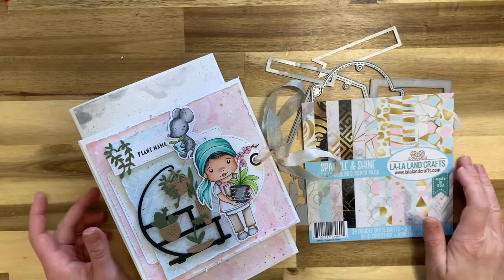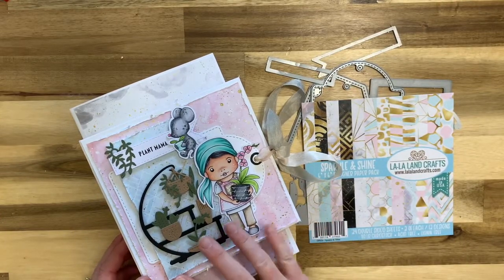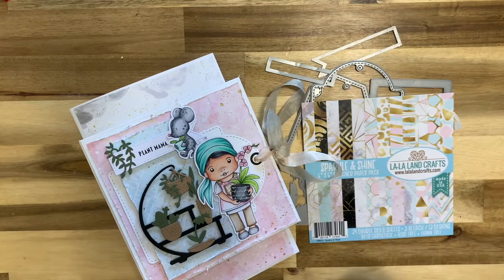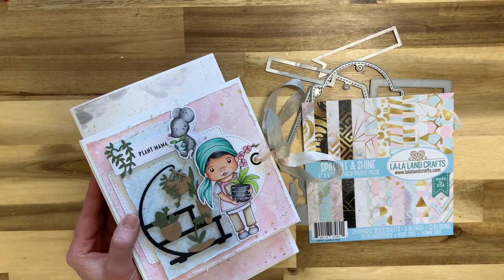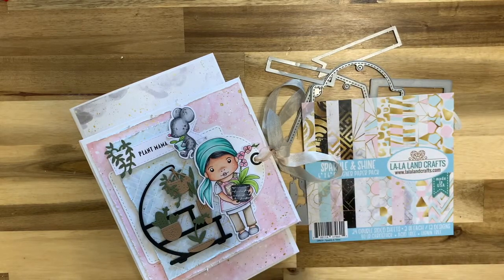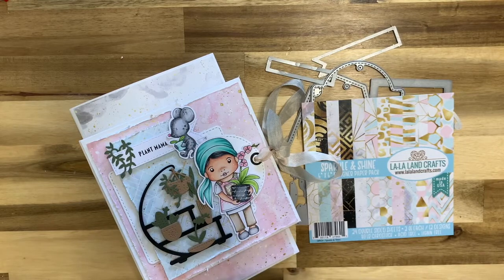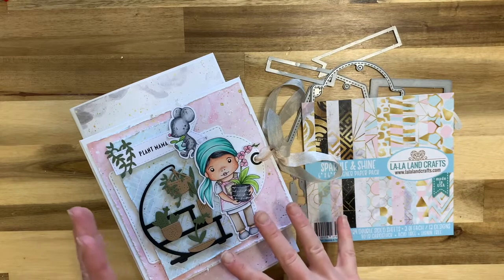Hello everybody. Today I'm here to show you how to make this beautiful plant journal. As soon as I saw the March 2021 Club La La Land Craft kit, I knew I wanted to make a planting journal. I've been really into making journals lately and thought it would be a fantastic place to document your plants — like when you last watered them, or write down inspirations.